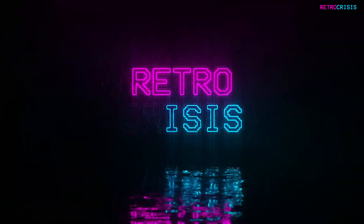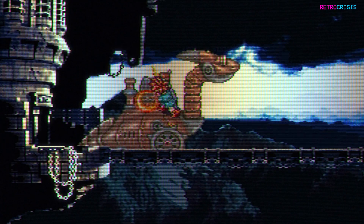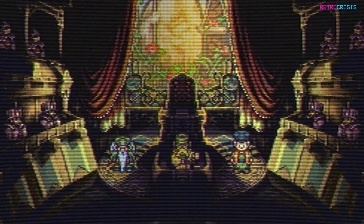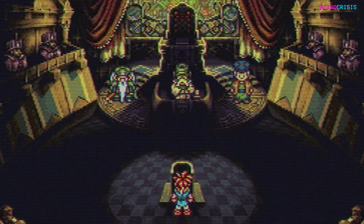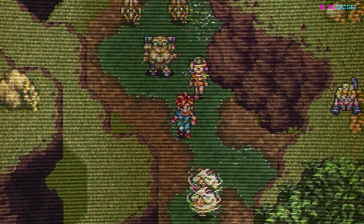Hey guys, welcome to Retro Crisis. I've got a new shader preset for Retro Crisis GDV NTSC, and this time it's Super Nintendo RF100, which as the name suggests is a simulation of a Super Nintendo connected to a CRT TV using an RF cable. As usual, I've based this on my personal Sony Trinitron.